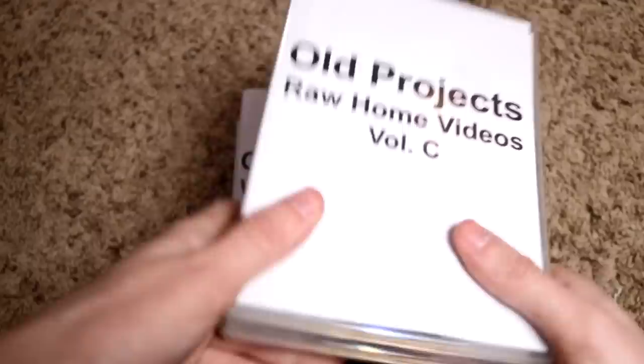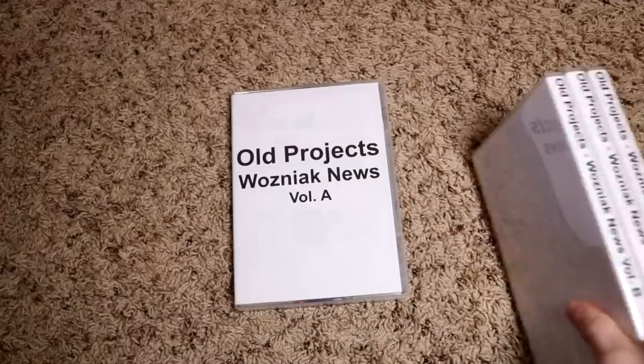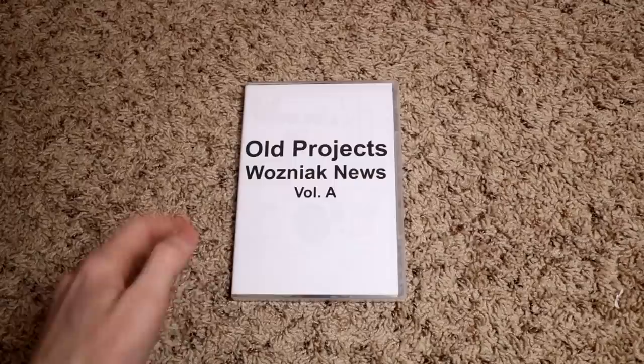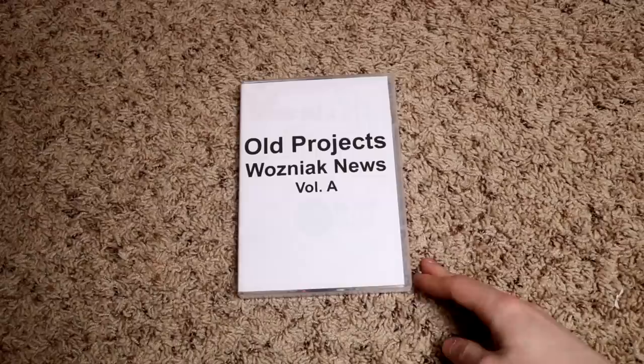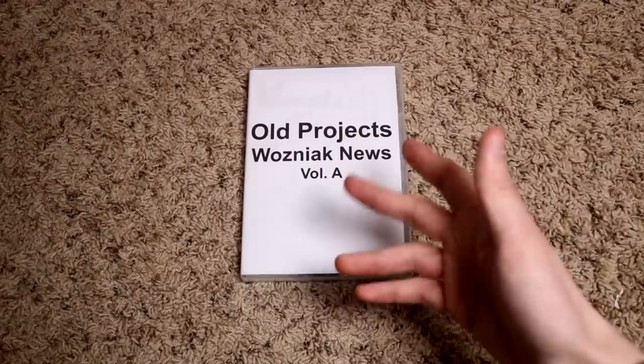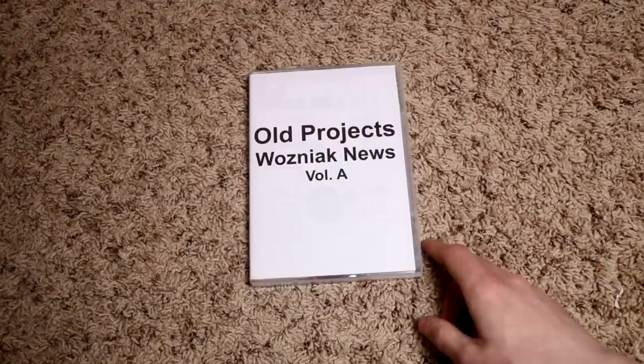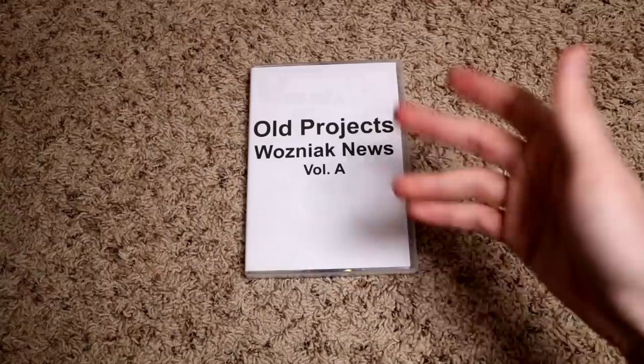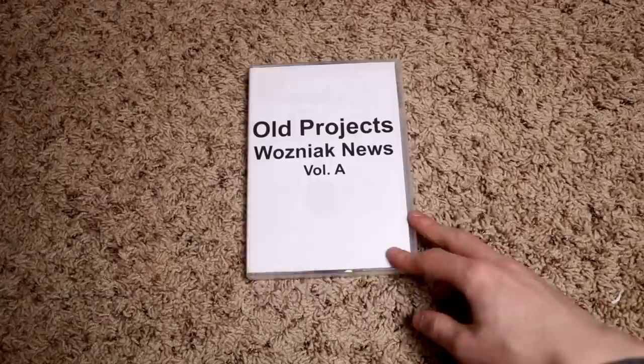And that brings us to the meat and potatoes: Wozniak News. If you're on Scott Stash you've probably heard of it, but it's probably difficult to understand what it actually is — I've never really given much context. I want to eventually explain the stuff I did before the current YouTube channel, because if you go through Scott Stash you might be like, what the hell is all this?